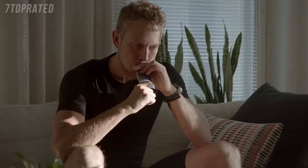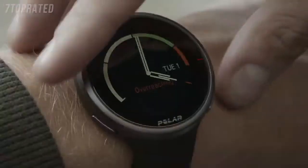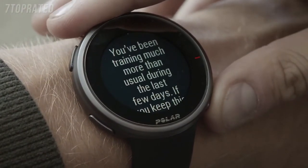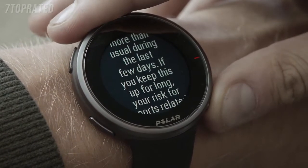Cardio Load Status helps you to understand how your training sessions strain your body. It looks at the relation between your short-term training cardio load strain and long-term training load tolerance.